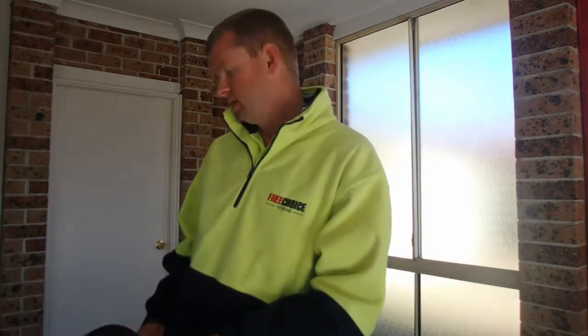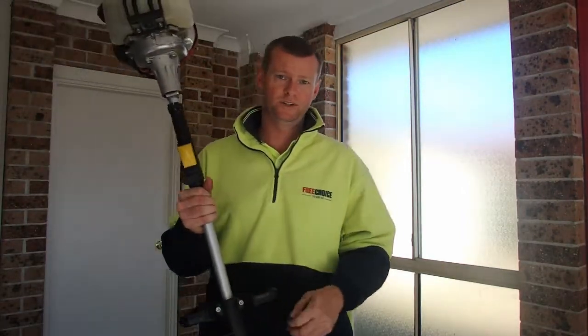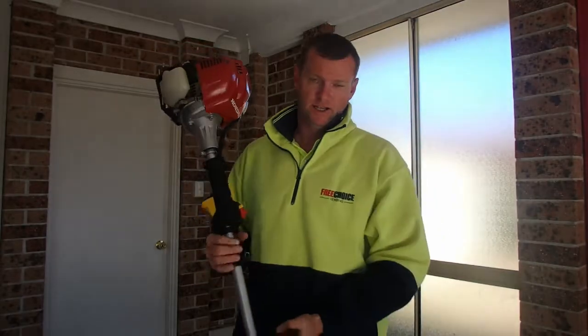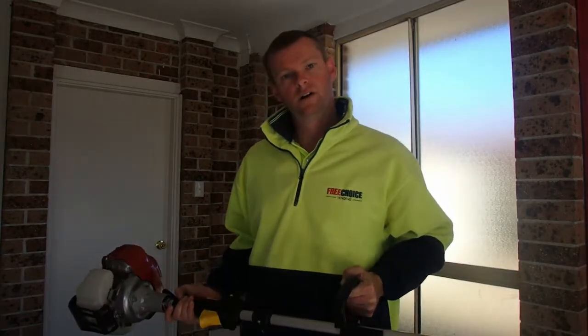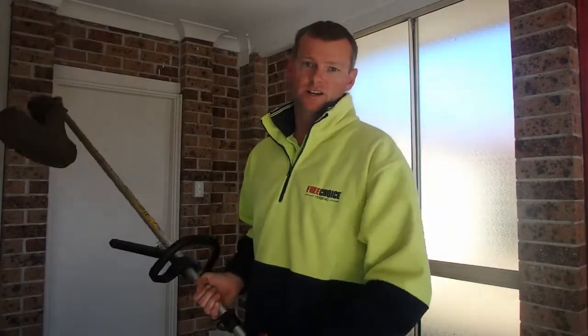There are bigger engines than this — this is the smaller commercial/high-end domestic version, which is good enough for me. They're quite heavy compared to two-strokes — probably about double the weight. I'm doing 12 to 13 lawns a day when I'm busy and I don't want to be lugging around the biggest whippersnapper I can find. Most of my jobs are easy and don't need a lot of power.